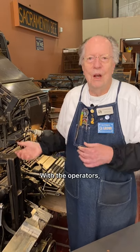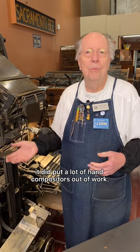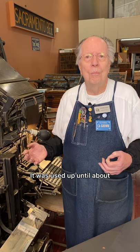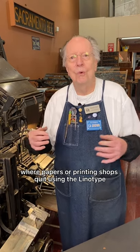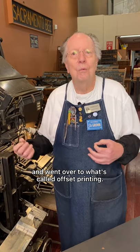With the operators, the mechanics, and everything else going on, a lot of people were employed. However, it did put a lot of hand compositors out of work, so it had its good points and its bad points. The linotype was used up until about the mid-1970s — and I say 'about' because there's no hard and fast point where newspapers or printing shops quit using the linotype and went over to what's called offset printing.